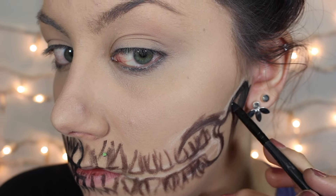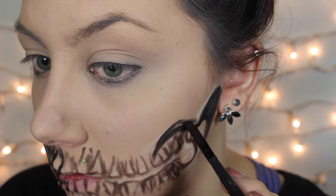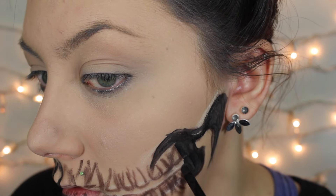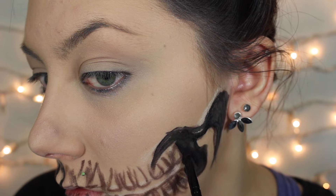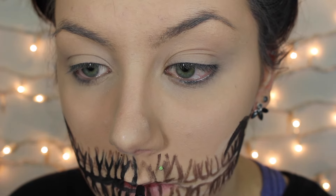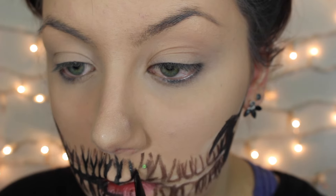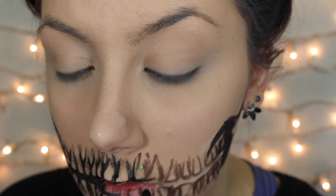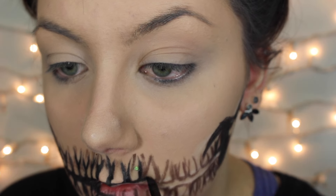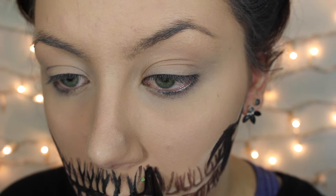Next I'm going in with a black face paint and filling in all of the negative space — the area between the upper and lower jaw and the space between each tooth. With the teeth, I'm going in between each of them and forming a little Y-shape. This will help give the teeth some dimension and show the natural indents that you have in your gums where your teeth are rooted in.